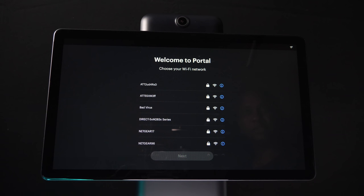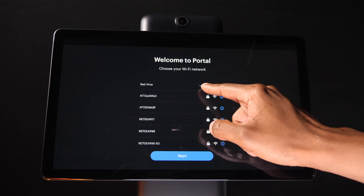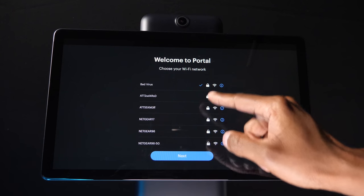The first thing you want to do is go ahead and log into your Wi-Fi account. If you just got your unit, it will ask you to go ahead and do an update, but once that's all set, you want to make sure there's a checkbox on your Wi-Fi, then press next.